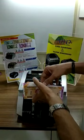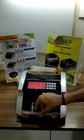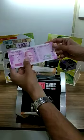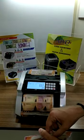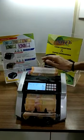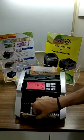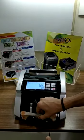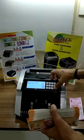We can show you the fake note detection here. This is a 2000 rupee fake note which we have obtained. This way you can check if there is any fake note in your currency. You can see 'Error 10' — that is a fake note. The machine says fake note. This is including the fake note, 89 pieces.